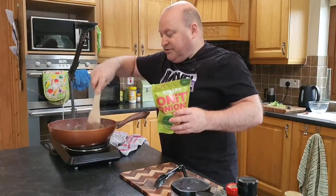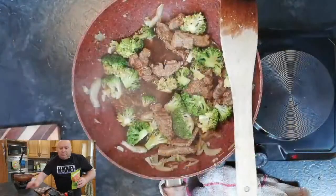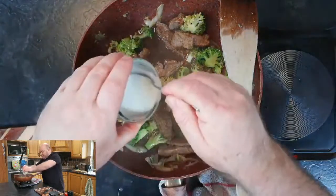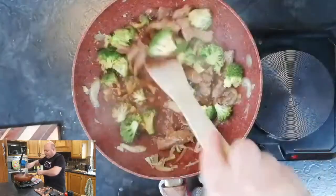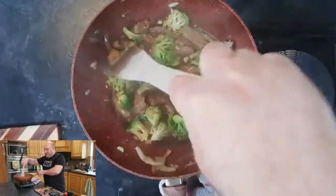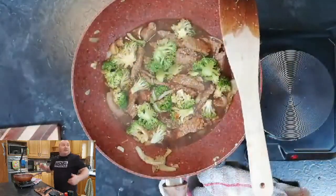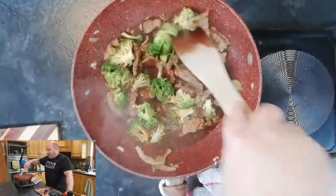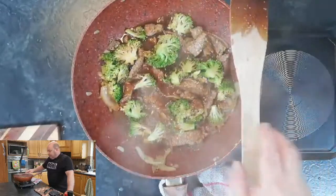The sauce is there, the steak is cooked, and the broccoli is cooked — we're just going to thicken the sauce with a little bit of cornflour. Add about half the cornflour slurry — don't add it all at once because the sauce might go too thick — and keep moving it or you'll get lumps. This is better than a takeout and honestly quicker too — I've only been online about 20 minutes and most of it is cooked. I'll serve it with rice or maybe noodles.